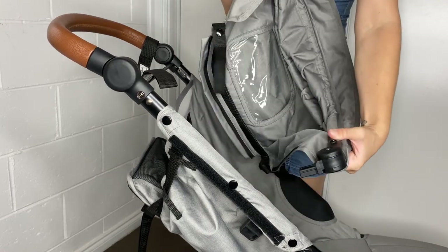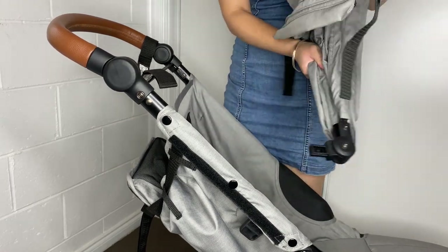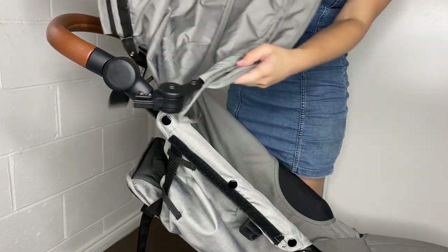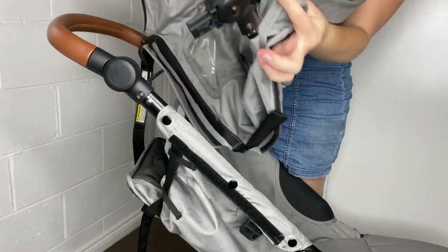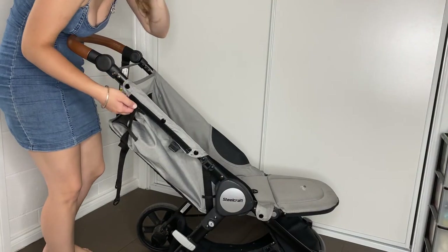We will come back with a screwdriver later to undo the two little screws in here. There's one here and there should be one on the other side. Now we can start taking off the seat.